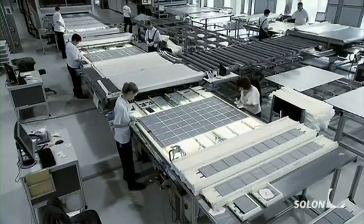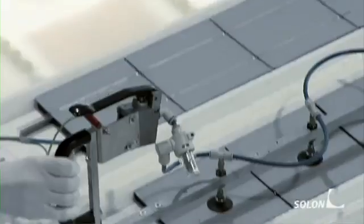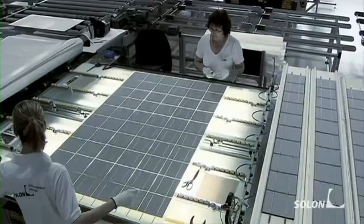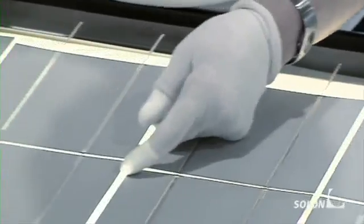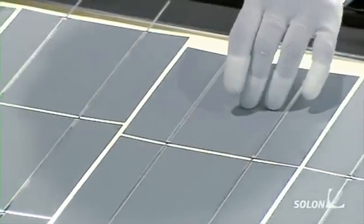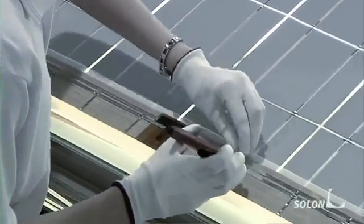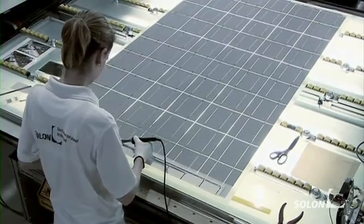These are the workstations where the module is assembled. Each individual string is brought into the correct position. The strings are aligned and electrically connected.